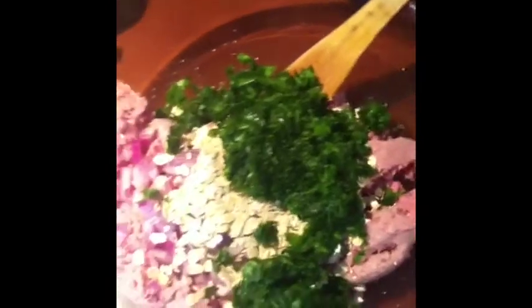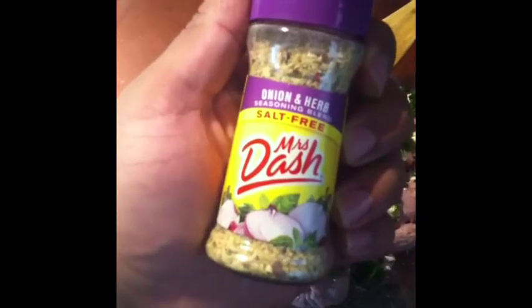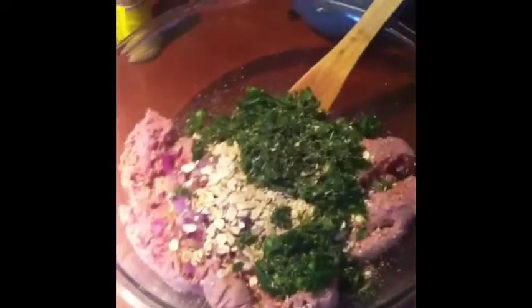Like I said, I used the Mrs. Dash and the sodium free salt, but you could really use whatever seasonings you prefer — sea salt, black pepper, paprika, red pepper, whatever. Me, I just like to keep it sodium free as much as possible. It just suits me better. I'm gonna show you what it looks like, keep watching.